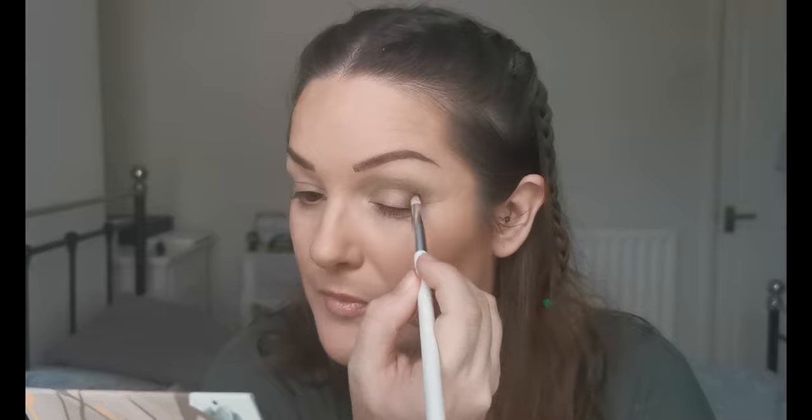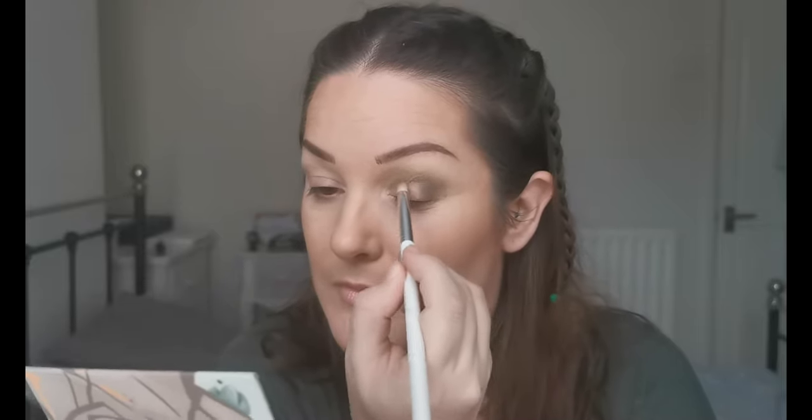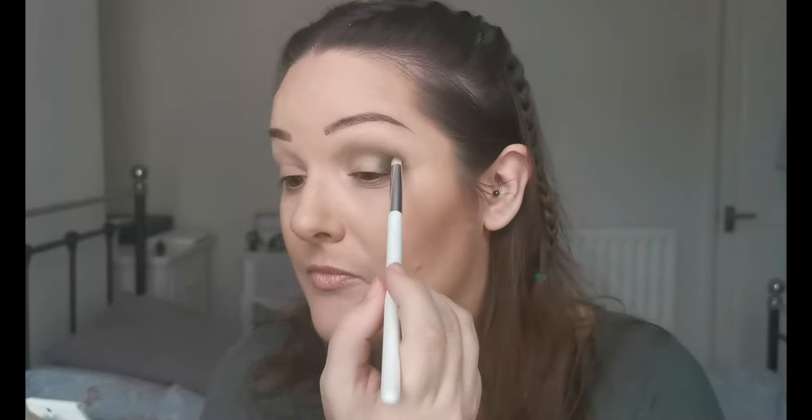I'm liking that, and then I'm going to go into 'Float Your Crib' — this deeper one — just to deepen up the outer V. Again there's a fair bit of kickup but it's not too bad. Another winner. Just bringing it into the crease just a bit, a little deepening effect there. That is so nice.